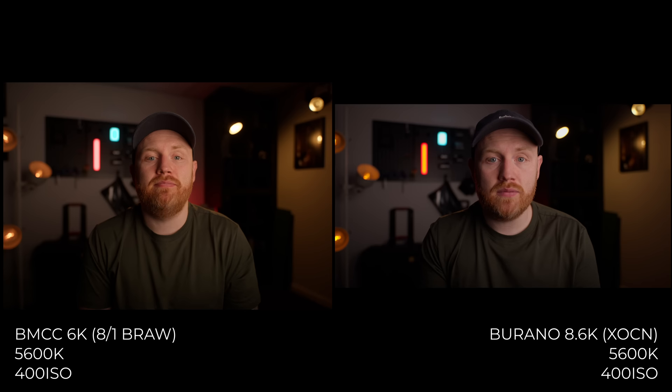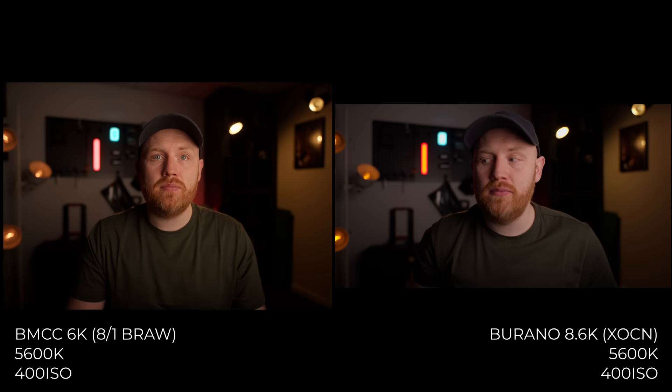I used an Amaran F22 as a key light for my face, set to 5600 Kelvin — the same for both cameras. Both look good, but I feel the Blackmagic is struggling to separate the colors compared to the Burano. Take a look at the back wall and how much more the Burano is finding different colors. The red tube light beside my head also has so much more color information on the Burano.